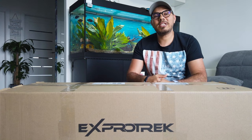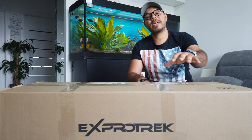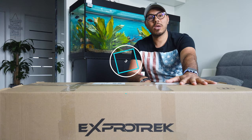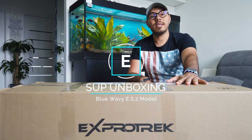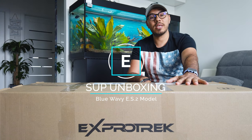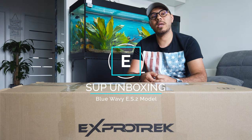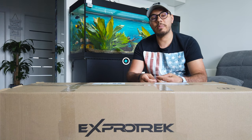Hello everyone and welcome to my channel. Today I am super excited to unbox this SUP made by X-ProTrek. For those who don't know this brand, this company was founded in 2018 and it specializes in high quality, affordable sport equipment.